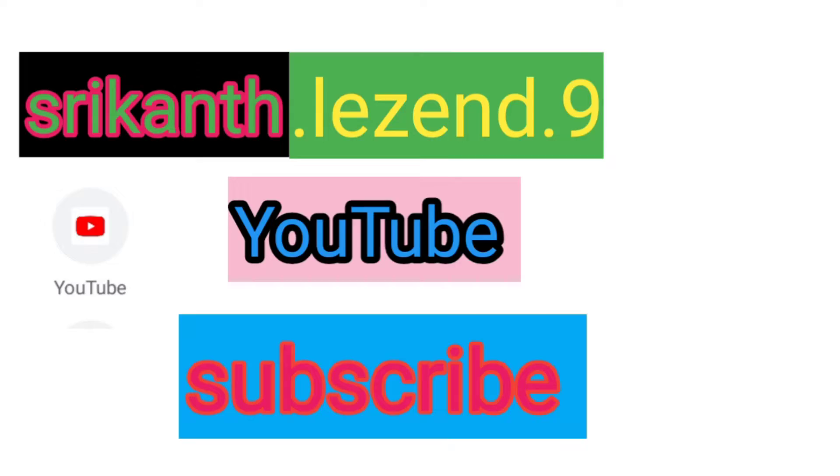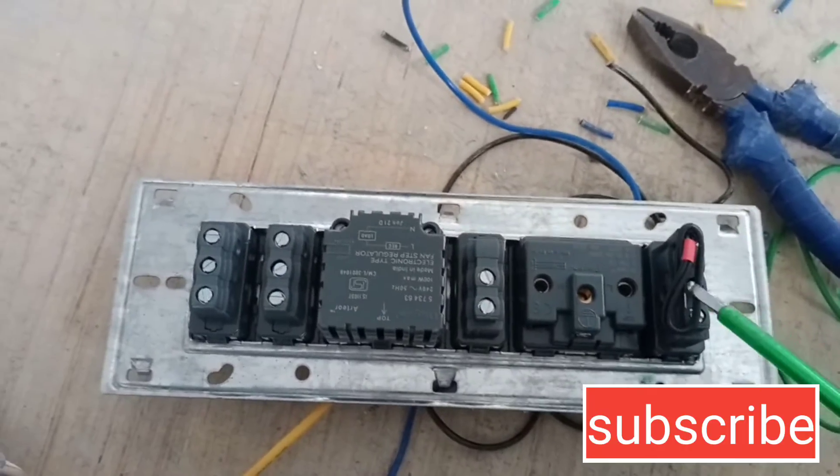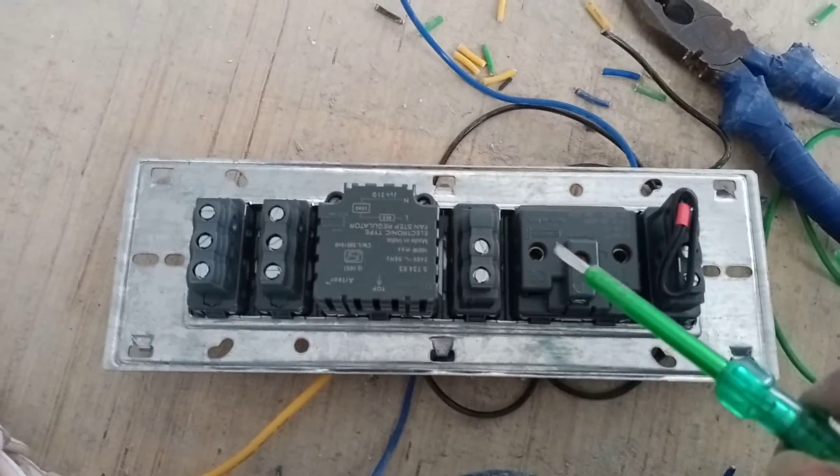I showed you this 2-way switchboard connection with the Li-Valane. I showed you the Li-Valane connection with metal board.